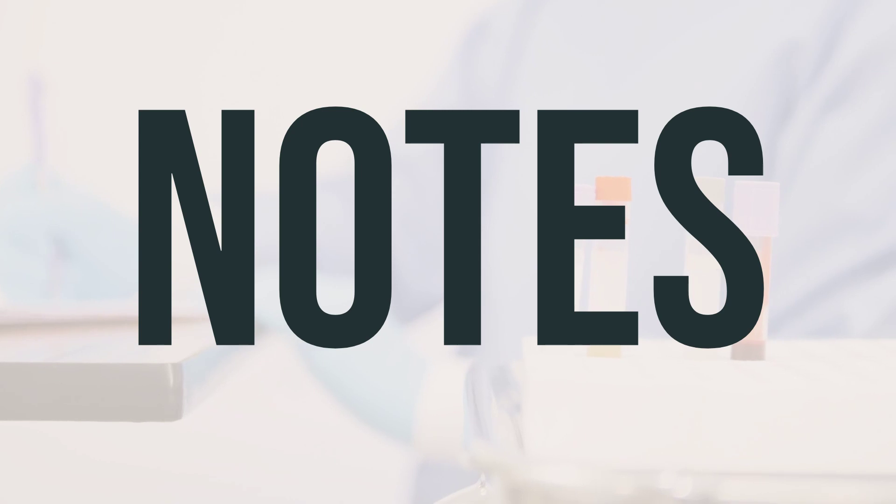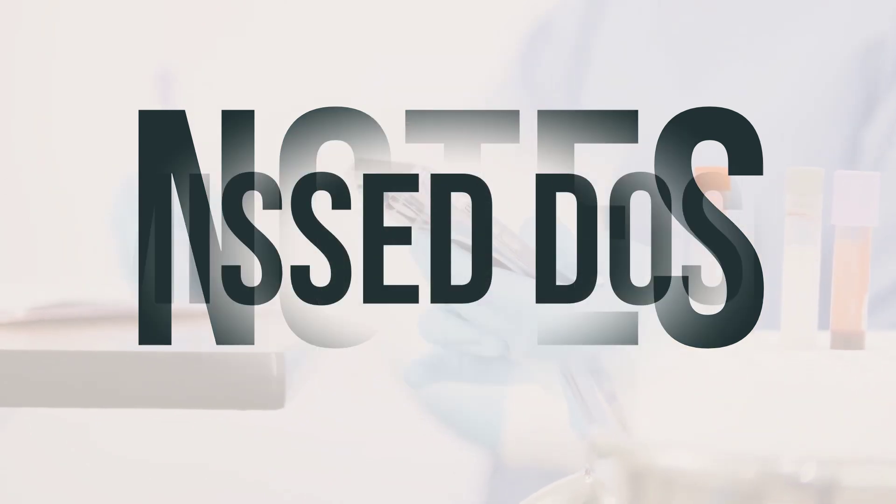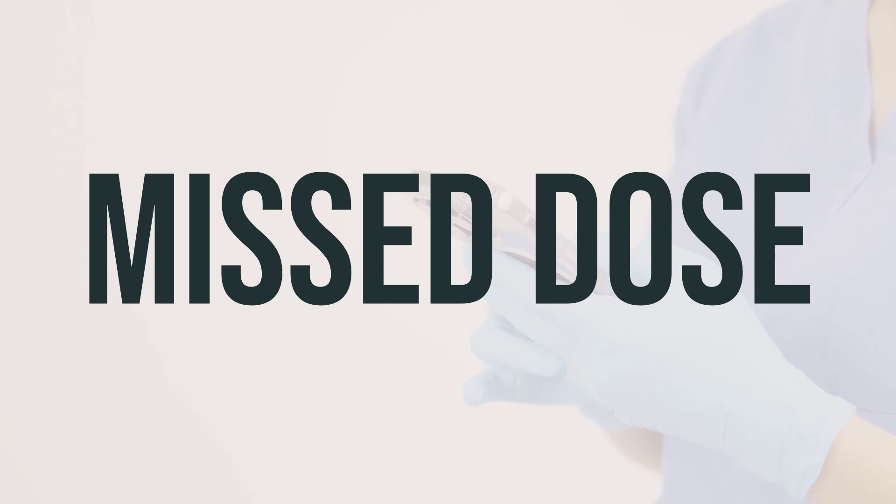Do not share this medication with others. Your doctor will also need to monitor your weight periodically to check for any potential side effects. If a dose is missed, apply it as soon as remembered, and replace the new patch at the regularly scheduled time the next day. Do not use two patches to catch up.